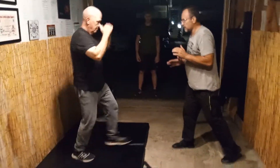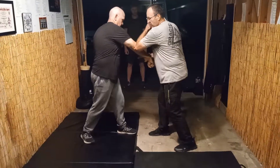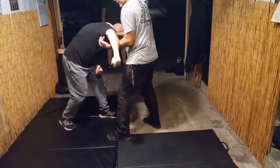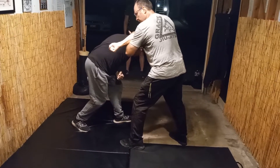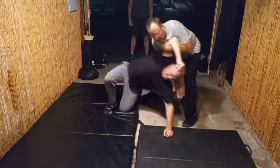I'm southpaw and he's orthodox, and he's gonna give me a jab cross. So I'm gonna parry into the bridge. Break. Hack and elbow. Come to this position where I want to try to roll his arm here. I've got him here. I'm going to knee, step across. Step back and pull him through.